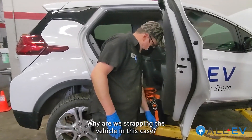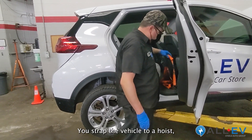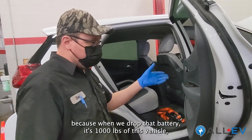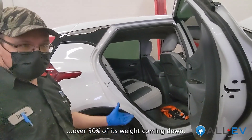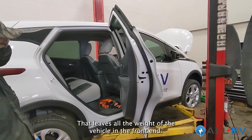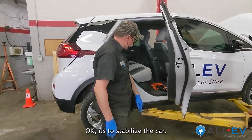Why are we strapping the vehicle? We strapped the vehicle with a hoist because when we drop that battery — at about a thousand pounds — that's probably over 50% of the vehicle's weight coming off. That leaves all the weight in the front end and it could possibly come off the hoist. So we strap it to stabilize the car.